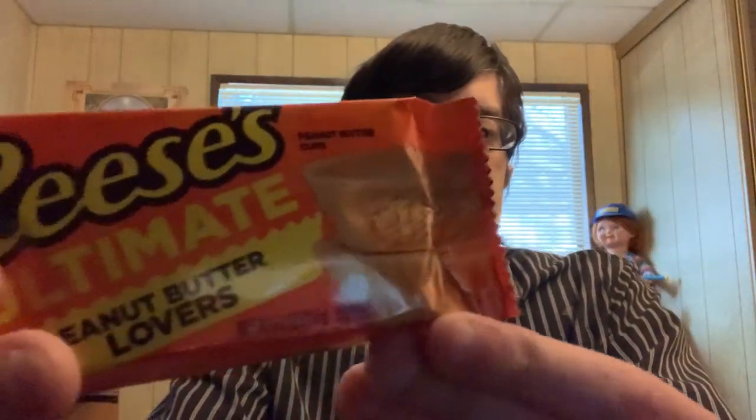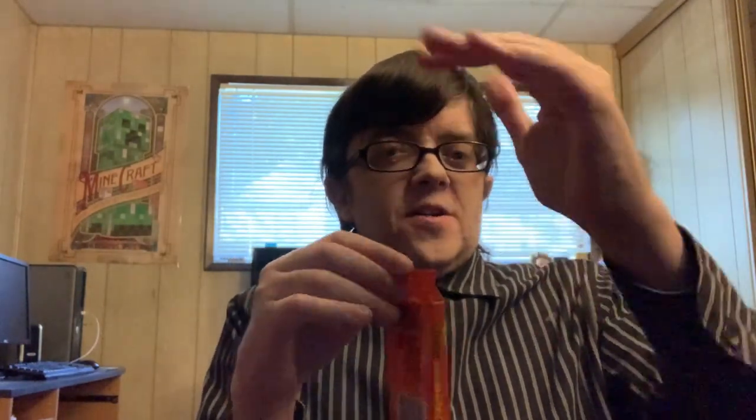Hello and welcome to another episode of Gary's Food Review. Today I'll be trying the Ultimate Reese's Peanut Butter Cup, which is all peanut butter. This looks good. I've wanted this since we got the Peanut Butter Lovers, which is half peanut butter and half chocolate. This is all peanut butter, and I cannot wait to dive into this.